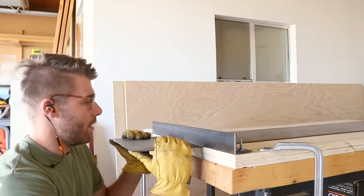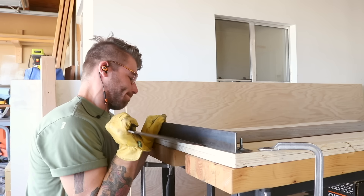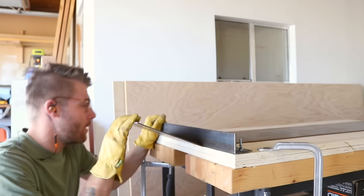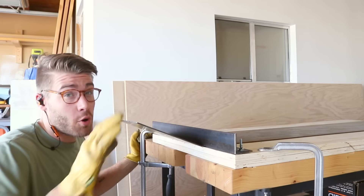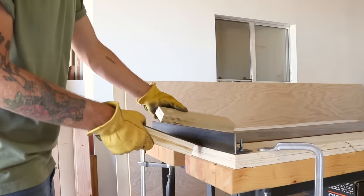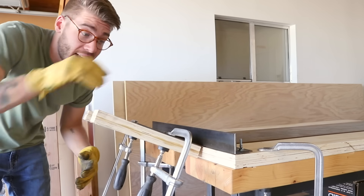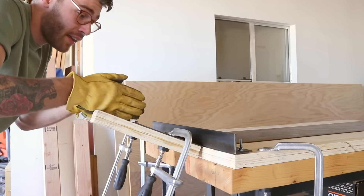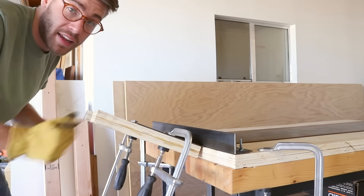All right, let's see if this works. That's a little tougher than I feel like it should have been, but I do have a good idea for a little more leverage. I had some scrap pieces of plywood laying around that I used as clamp-on handles. I like the clamp-on handles because it's adjustable — if I had a 20 inch wide piece I can spread them all the way to the edge, or for a thinner piece I could bring them in just like this.